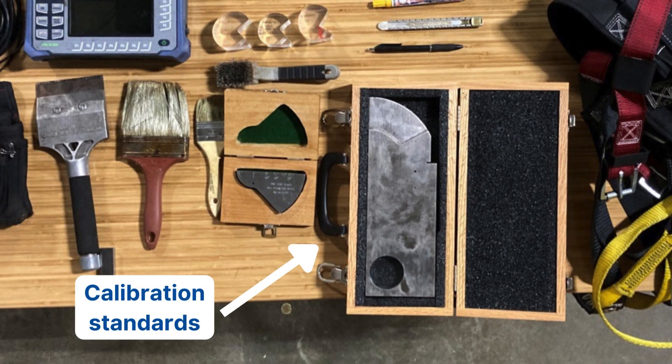Calibration standards. Obviously, before you do any inspection, you're going to perform some sort of calibration. For AWS, they require the IIW block — so Type 1, Type 2, or the DSC block. Bring the one you need and the one you're comfortable with. A DSC block is easier to carry on structures if you're climbing or on a rope, so it's always nice to have something smaller than lugging around an IIW block.